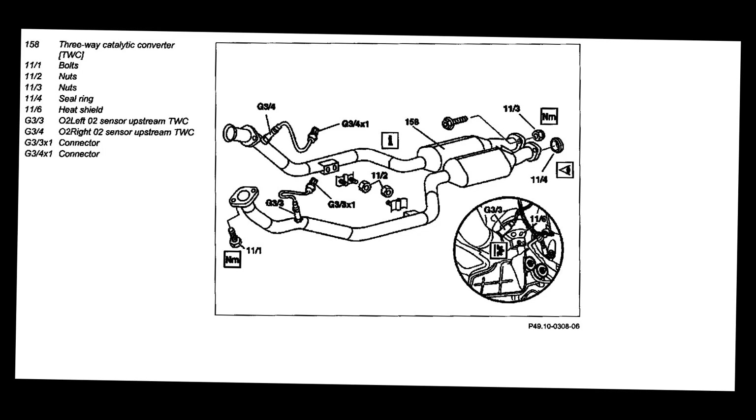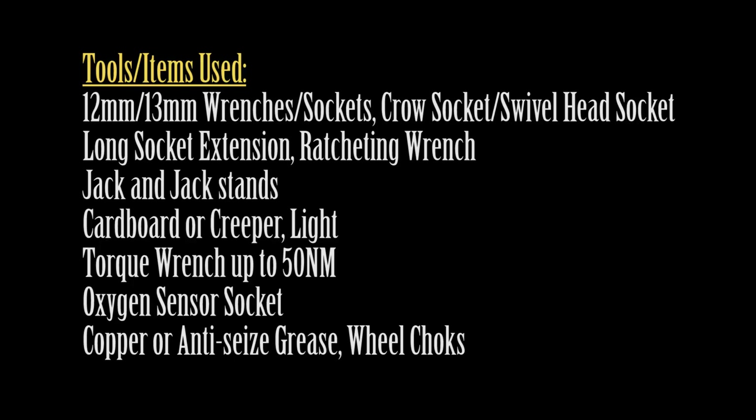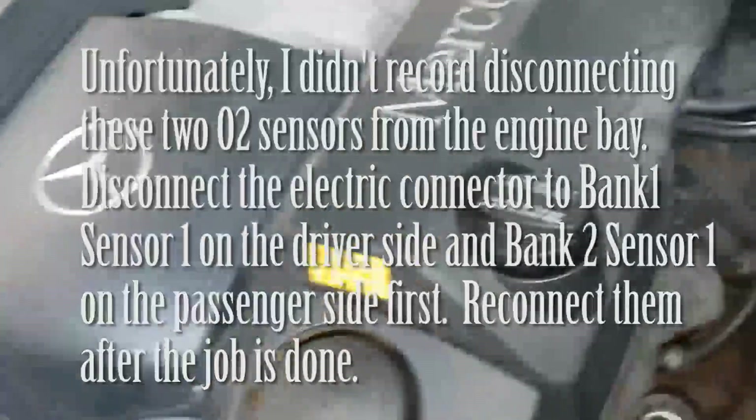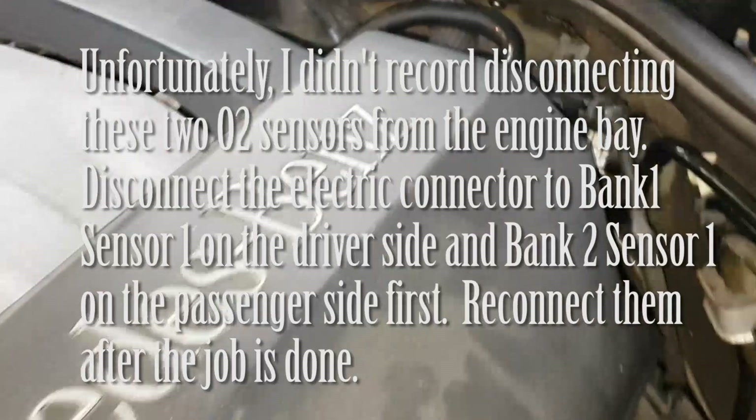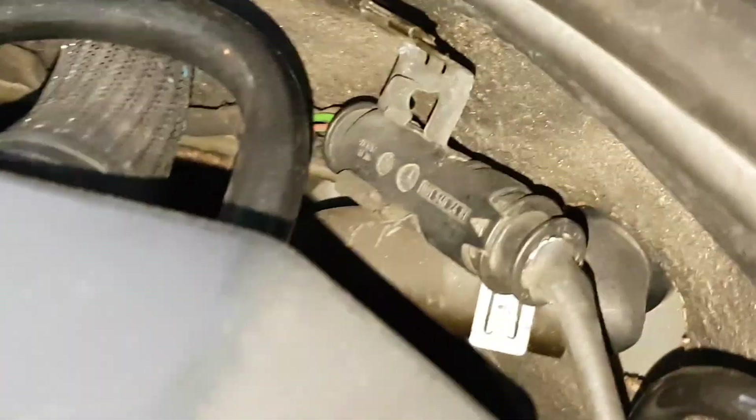Hi and welcome to my channel. In this video I'll show how to replace the two catalytic converters and the four oxygen sensors on a W210 Mercedes-Benz E320.